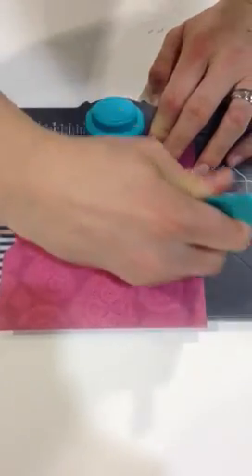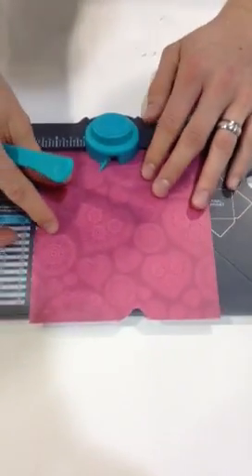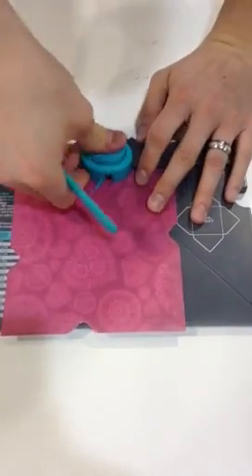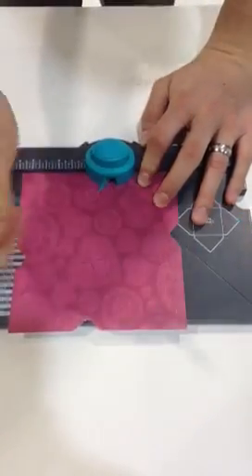Punch and score, rotate, punch and score, rotate. And one more time, punch and score.